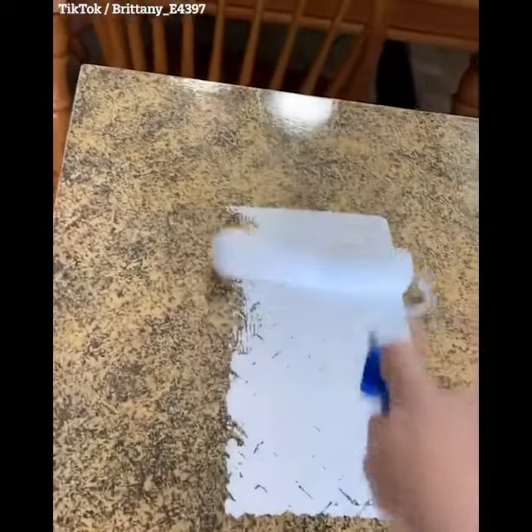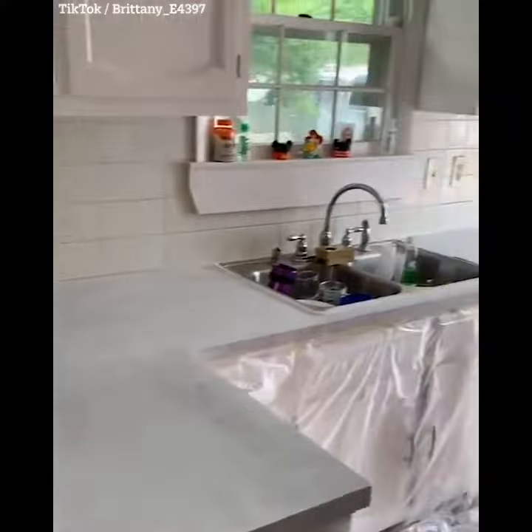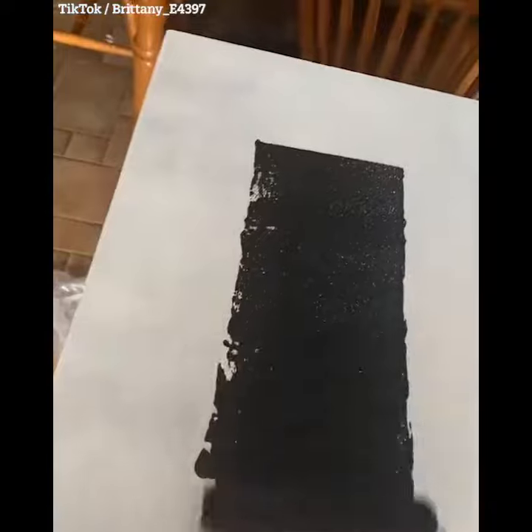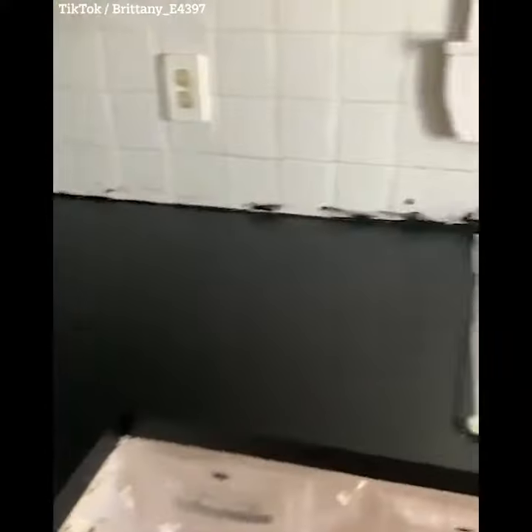I started by sanding and getting ready for the primer. I did one coat of white primer, and I only needed one because we are doing a black countertop. I wanted to do two coats of black paint and make sure all the holes were filled. This is what it looked like after the two coats were set and dry.